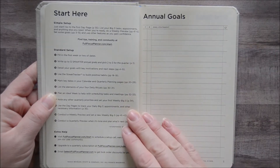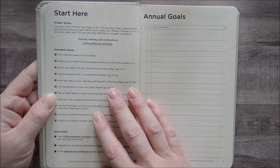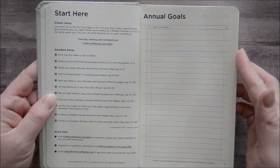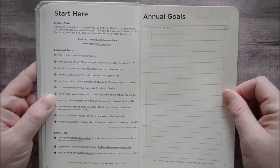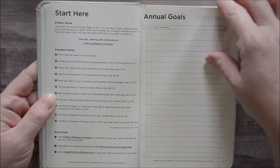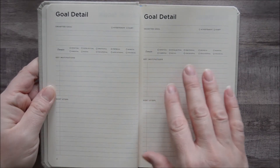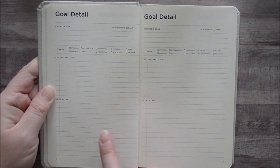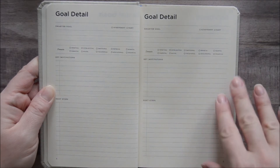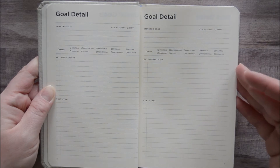The bullet points are here and it even gives you the page numbers. I like a planner that gives you a setup of how to maximize it — it's not required, but if you want to make the most out of it and get support from the company I love when they offer that. You have a page for annual goals and you can even put the quarter that you're working on them. This is a quarterly planner so you could have your annual goals all in one place but make a note of which ones you're working on in this particular quarter. Then you have 12 pages for goal details, and his SMARTER framework takes the SMART goal system a little bit beyond that to help you really fine-tune them.